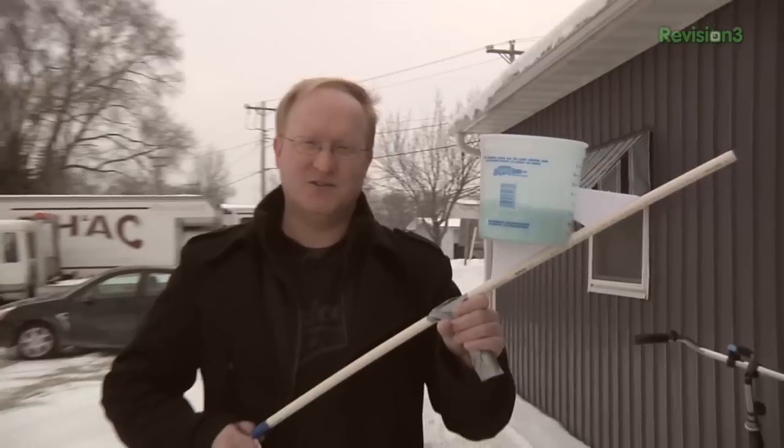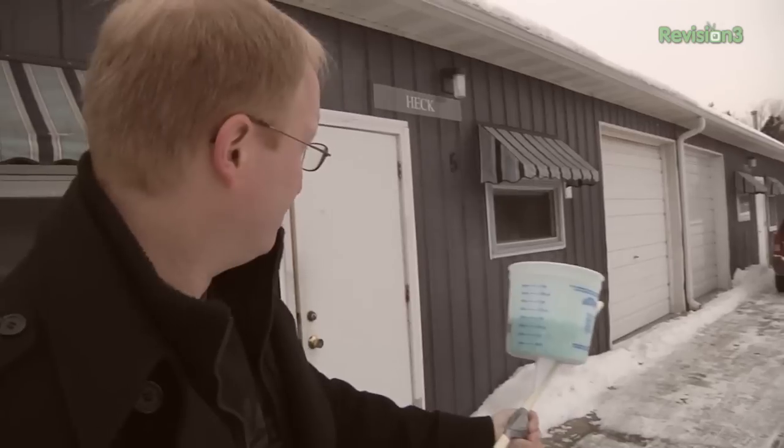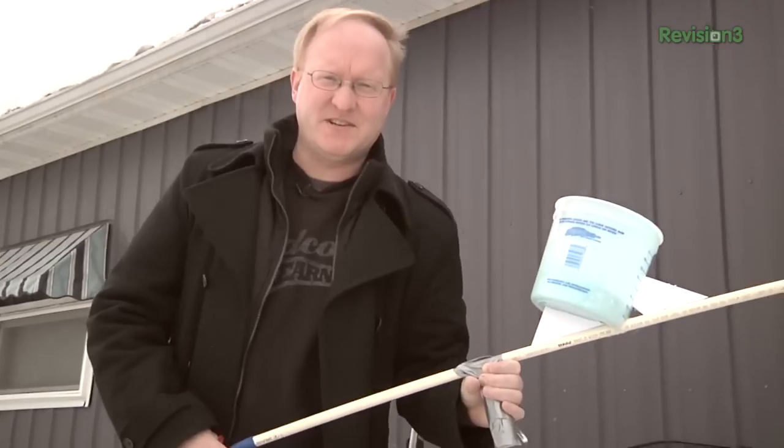Hello and welcome back to the Ben Hex Show. Before we get started today, I need to battle Wisconsin's icy winter — specifically the ice. So I took some PVC pipe, some duct tape, a bucket, and an air compressor and made a salt rifle. I will spray the salt everywhere and winter cannot stop me now. Take that, winter.